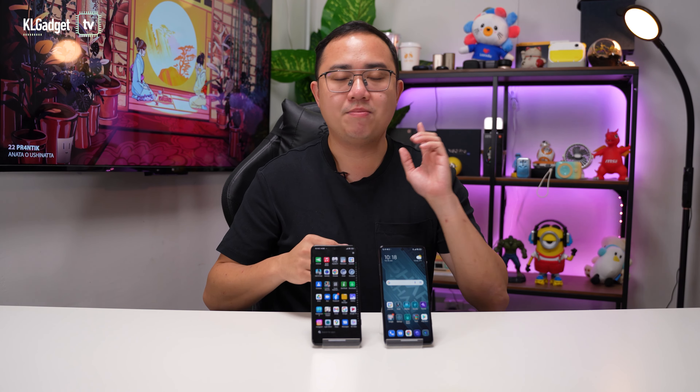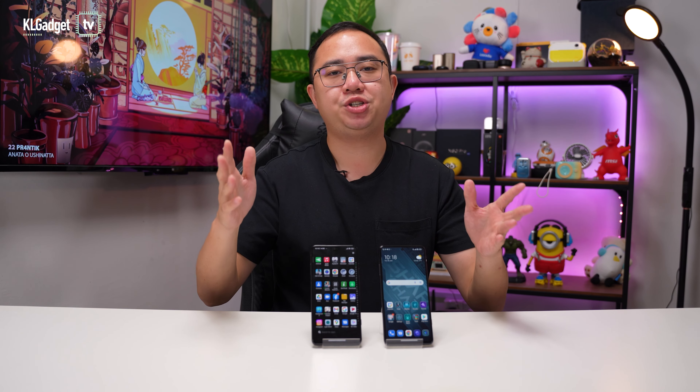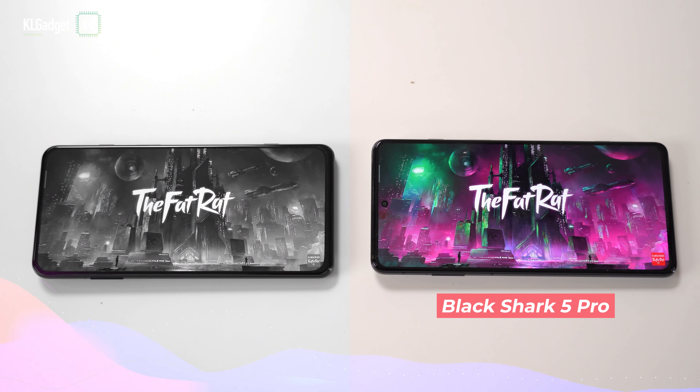Another area where the Black Shark 5 Pro beats the 5 is its dual stereo speakers. Both phones feature stereo speakers at the same locations, but the Black Shark 5 Pro produces way better detail and way punchier bass than the Black Shark 5. Here's the sound test on both phones.